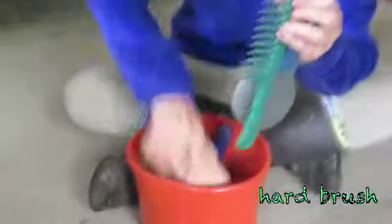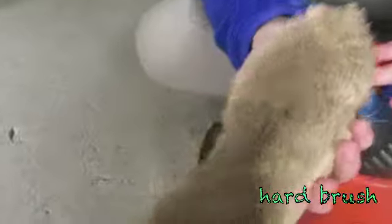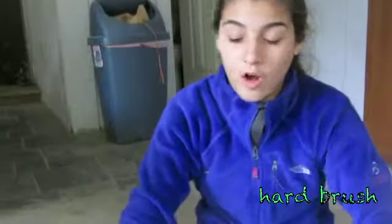You can use the hard brush, which has hard bristles. You use this to just wipe off all the dirt that you got off with the curry comb.